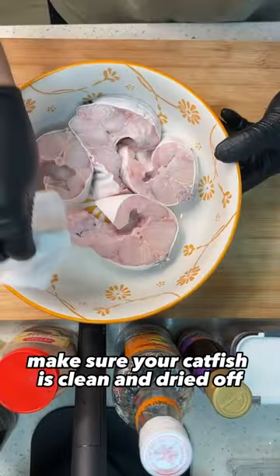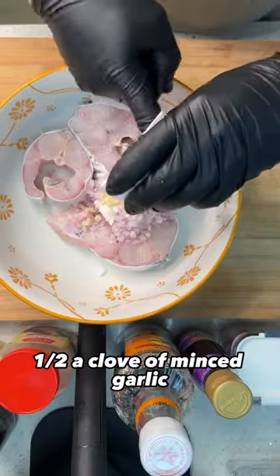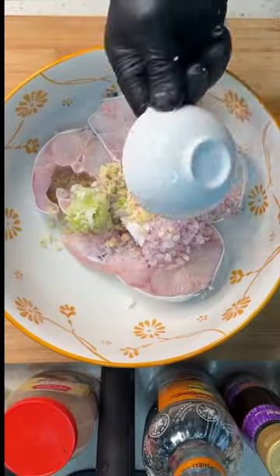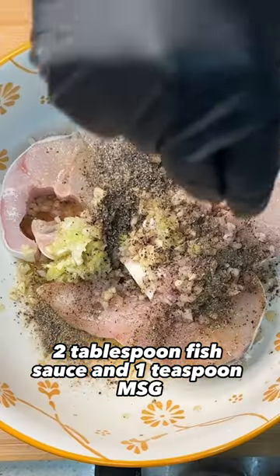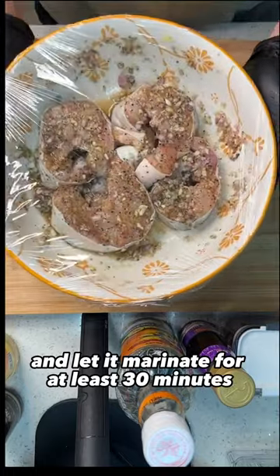Make sure your catfish is clean and dried off. Marinate it with 1 whole minced shallot, half a clove of minced garlic, 2 heads of scallion, 2 tbsp sugar, 1 tbsp black pepper, 2 tbsp fish sauce, and 1 tsp MSG. Give it a good massage and let it marinate for at least 30 minutes.